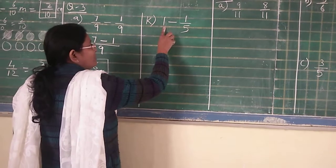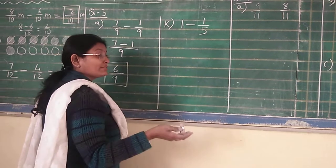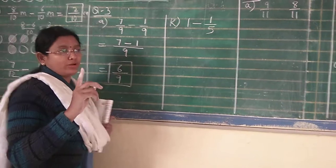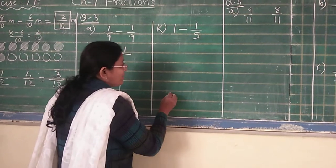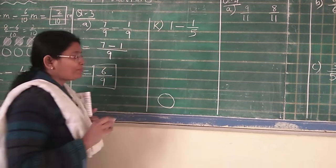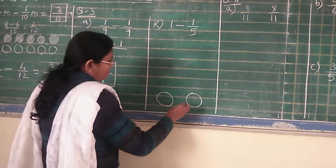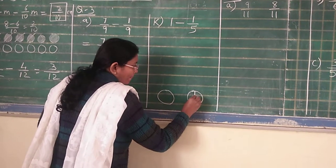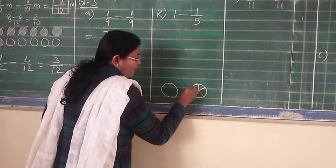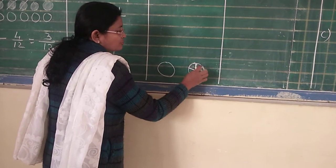Now number K. Students, here they have given you 1 minus 1 upon 5. You might get confused seeing the 1 — that no fraction is given, how will you subtract. Let me remind you: 1 means what? 1 is whole. Just see — I am comparing it by showing you a drawing. Imagine this is a pizza and this is the whole pizza. Two same-size pizzas are drawn here. Now I am dividing into 1, 2, 3, 4, and 5 equal parts of the pizza.